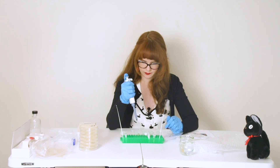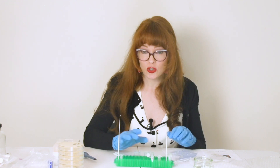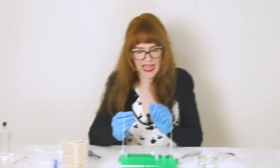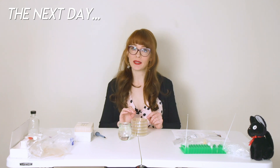We have five micro centrifuge tubes that now have the YPD mixture mixed with the competent cell mixture with the DNA. I'm going to take my transformation mix and pour it on top of the agar plate.